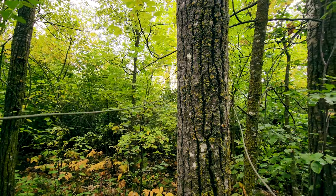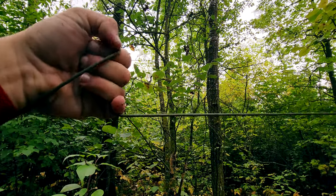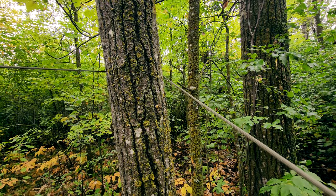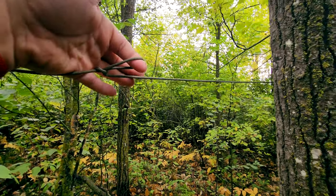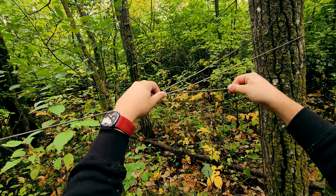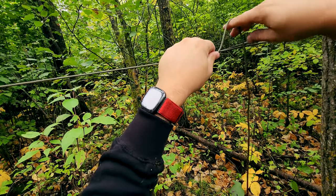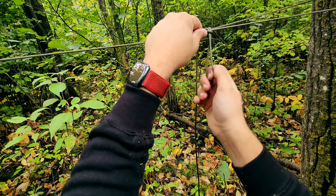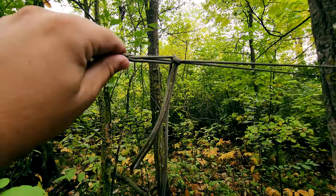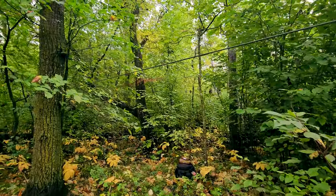Now that the ridgeline is wrapped around the tree — it's not tied or anything — I'm going to make a loop in this line by twisting. Just get a twist in it, then bring it through itself, and then you've got a loop. Then I run this end of the line through the loop and pull it tight. And there you go — there's a basic trucker's hitch. You've got a nice, tight line. It could be tighter but I'm not actually keeping this up, so that is our ridgeline up.